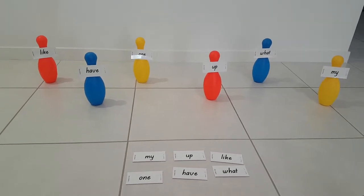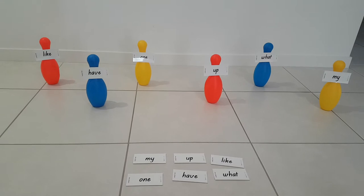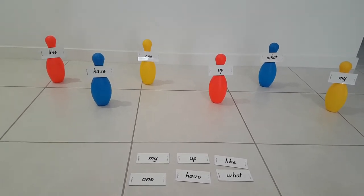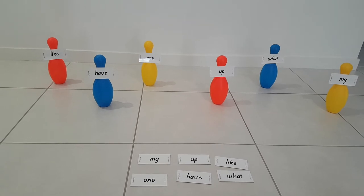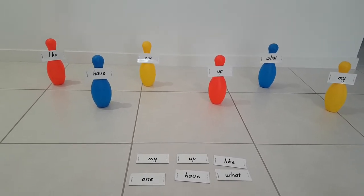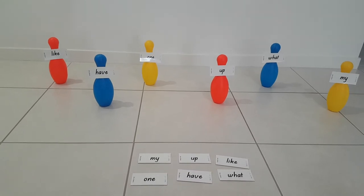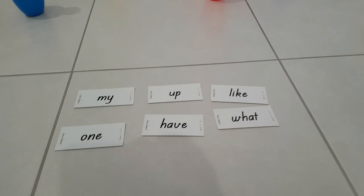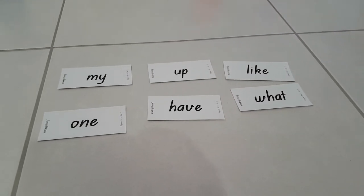Hi everybody, today I'd like to show you a game to encourage children to learn their sight words in a fun way. I've put one set of the words onto these pins for ten pin bowling. I'm using the beginner kit with set seven. I've laid out the spare set so that you can see the words.